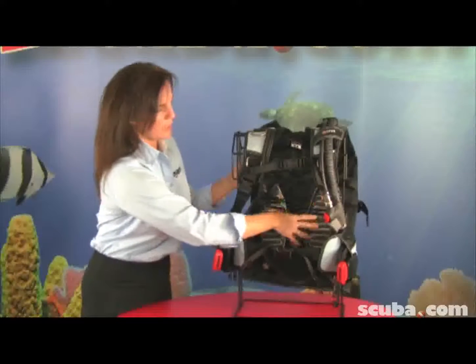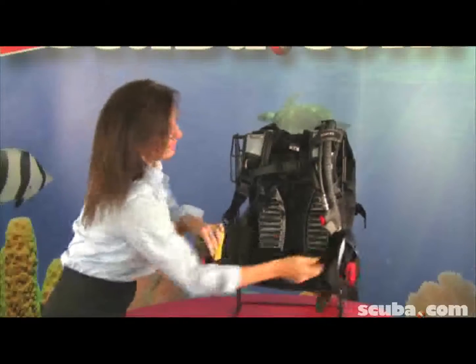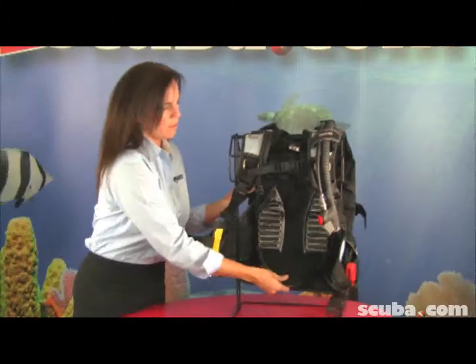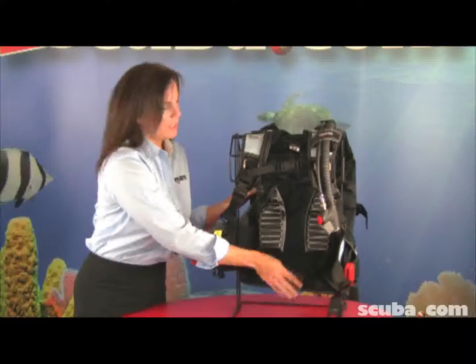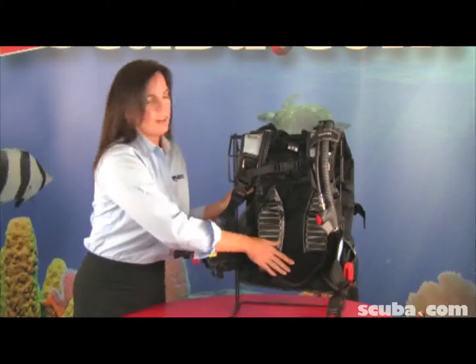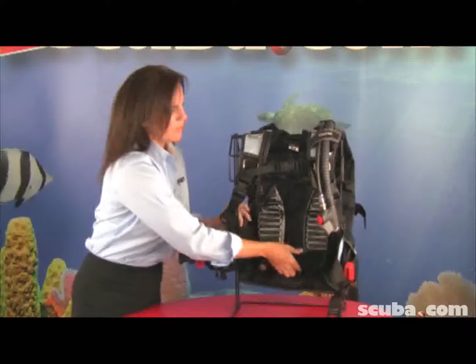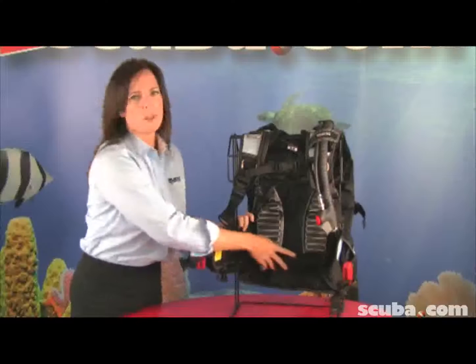Here you have your nice back protection system. Down here you have a flap — that's for if the tank is banging you at the lower part of the back. You can pull this flap out for more protection in that area. If that's not a problem, you just tuck the flap back under there and it gives you more lumbar support.